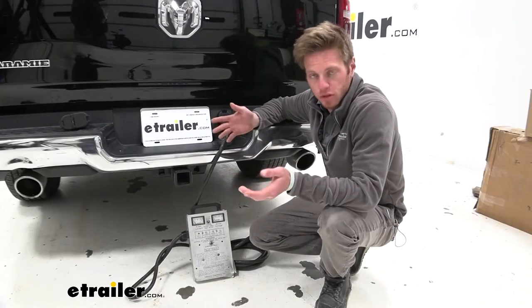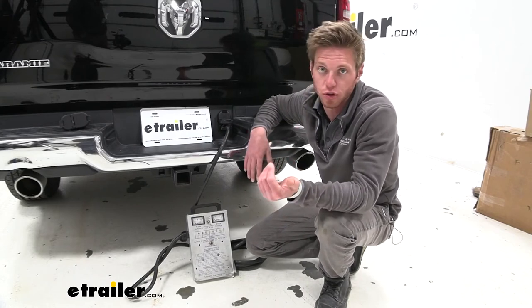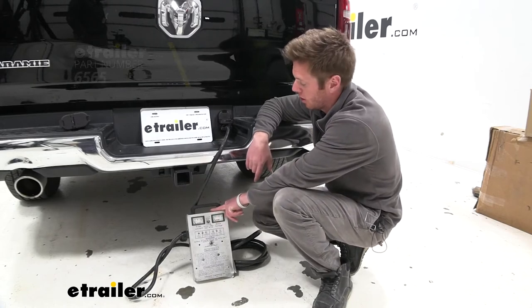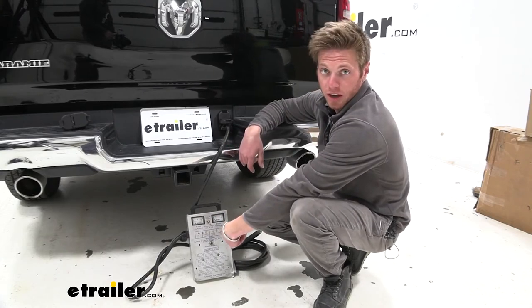Now with it completely installed, all we have to do is run some tests. We can do this a couple different ways — you guys can just go ahead and plug into your trailer and make sure everything works. But for today we have this neat little tester here. We're just going to plug it in, I'm going to hop into the driver's seat and run through some of the functions, and hopefully we'll see some lights light up.